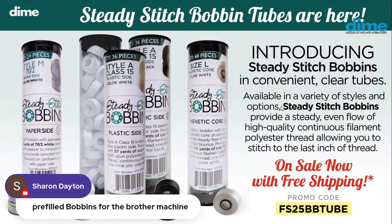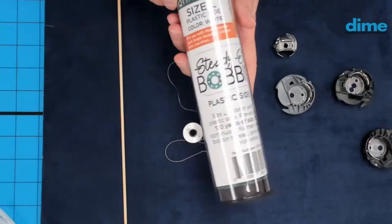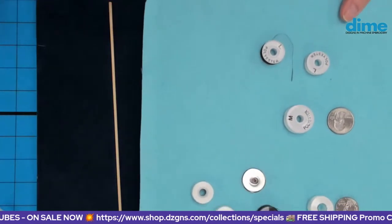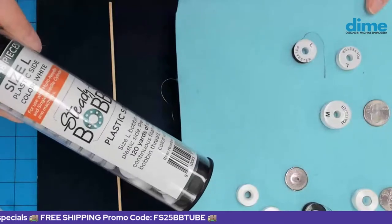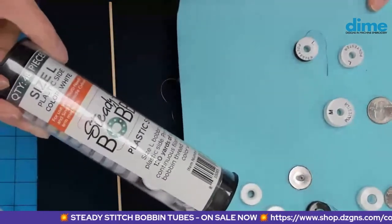This special has all of these different bobbins in the tube. We have both the Style A — also called Class 15 — for your single-needle flatbed machines, and the L for your multi-needle or cylinder machines that Brother and Baby Lock make. We also have the M's. Because the M's are so much larger, you get 24 in a tube, whereas the A's are 36, and the L's are 48. So you're getting a lot of L's in a tube — 12 more than the A's.